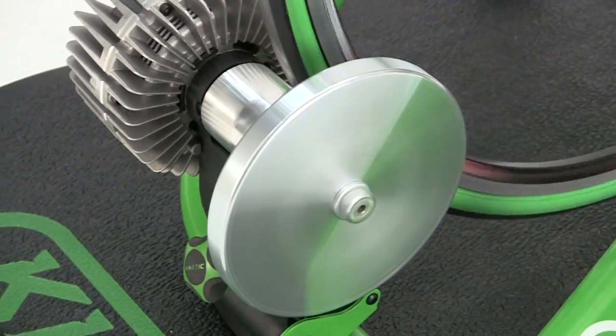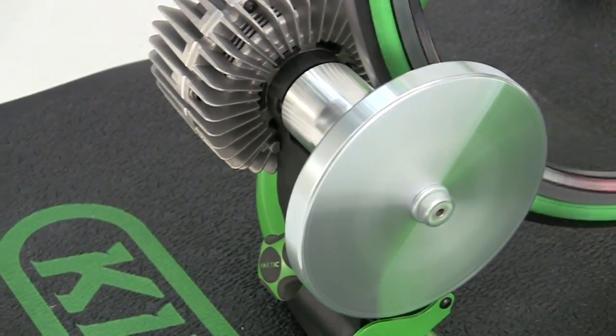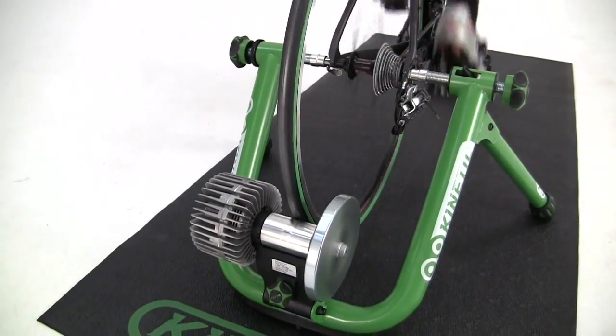The heavy, six and a quarter pound flywheel simulates the momentum of bike and rider, making the ride feel even more realistic.